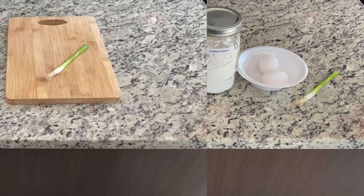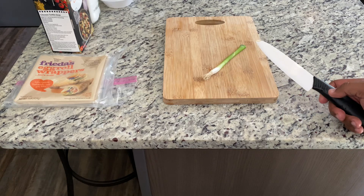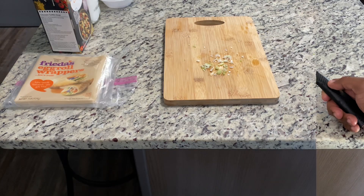Let's make our soup and our noodles. Go ahead and dice up the white part of the onion. You can use some of the green also if you want, but dice it up fine. You should have little bitty pieces like that.